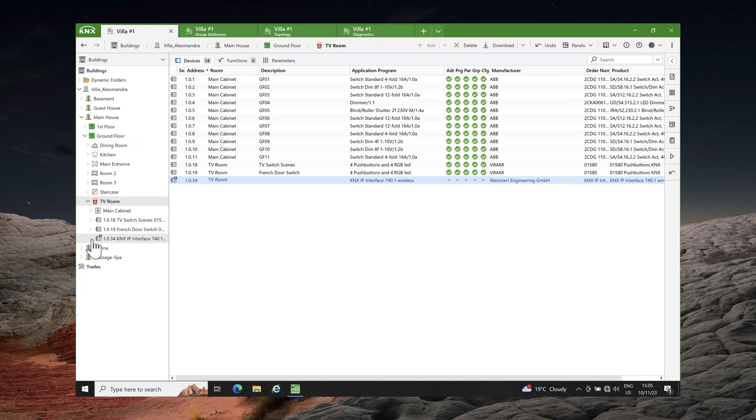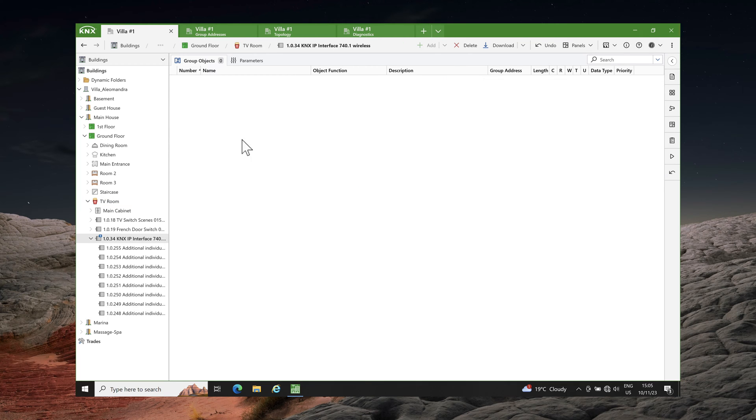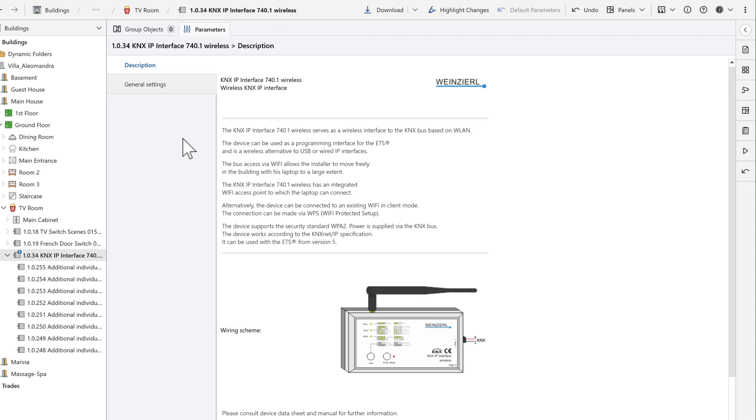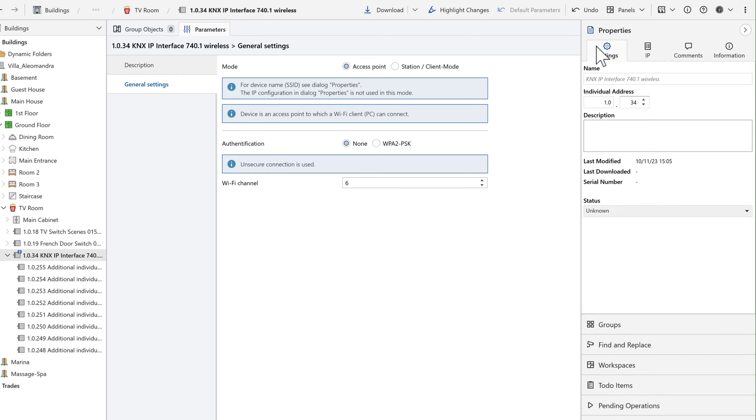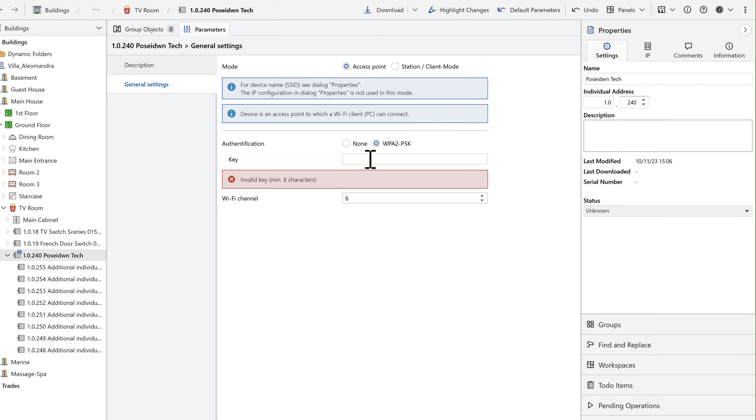The KNX wireless interface supports up to 8 connections simultaneously, and a separate individual address is used for each connection. In the general settings you can choose the device's mode, with the default being access point mode. To modify the Wi-Fi name, simply expand the properties menu and change the device's name. As an example, I will set my new Wi-Fi name to Poseidon Tech and I will also change the individual address.